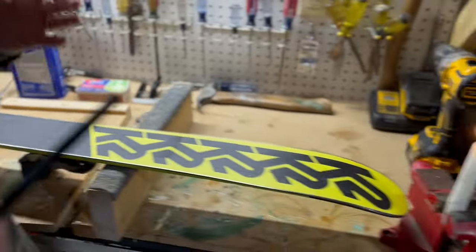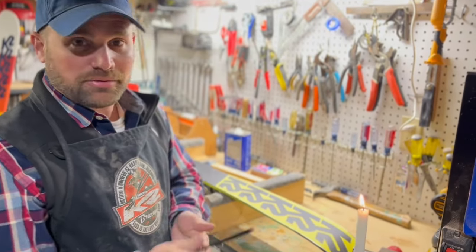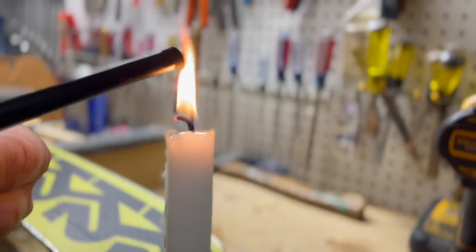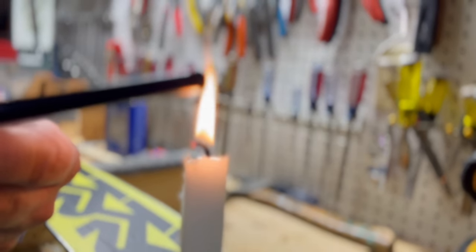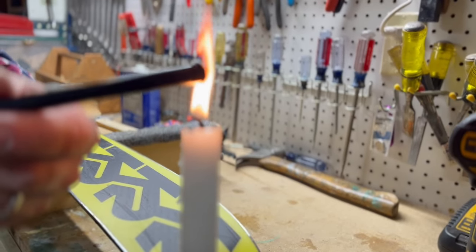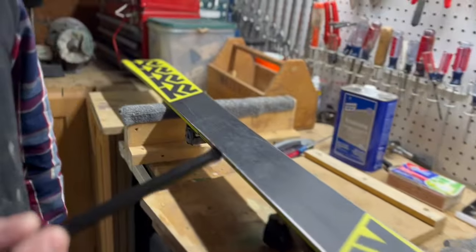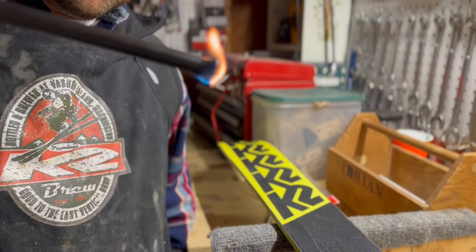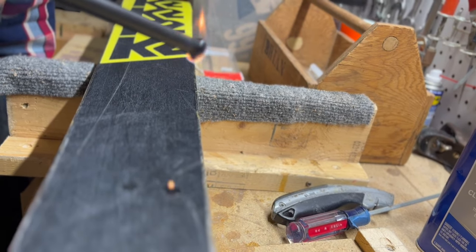Next step: normally it would be nice to have a little plumber's torch, but I don't have one right now so I'm just gonna use a candle. Heat this plastic up until it starts burning on its own — you'll pull away from it. When it's hot enough it'll actually start being its own candle. When it's ready it will start to drop — there we go.